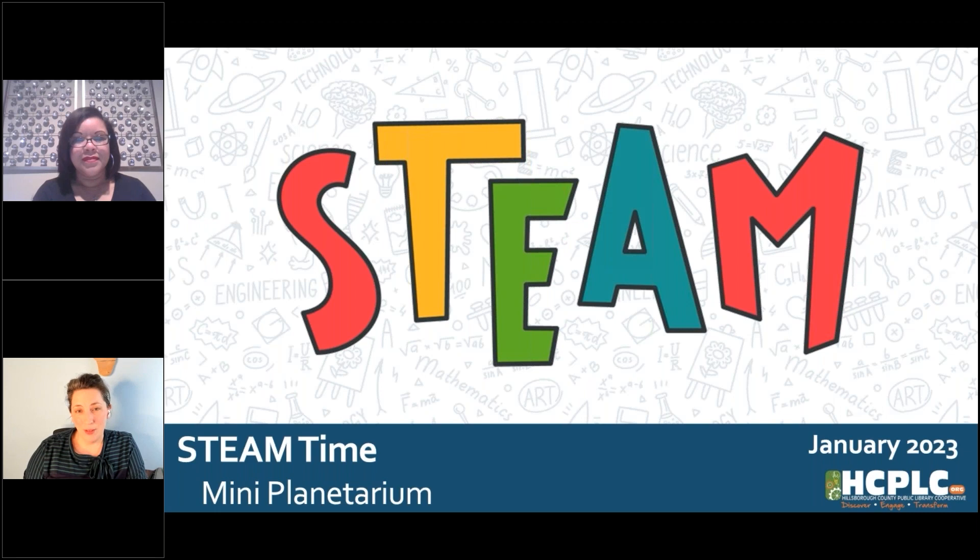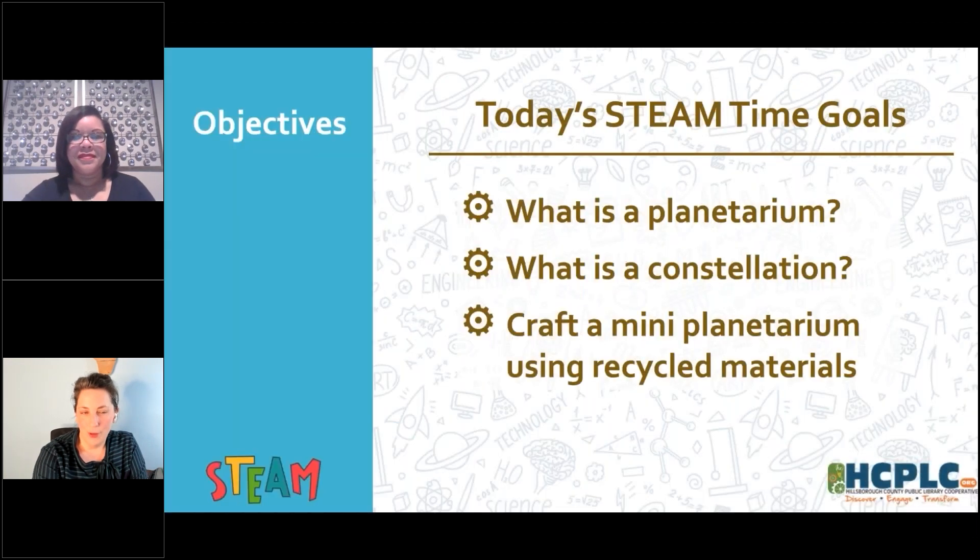My name is Lisa. I'm with the Tampa Hillsborough County Public Library, and I'm joined today by my pal Ms. Shannon. Ms. Shannon's going to be keeping an eye on the question box for me during the program to let me know if there are any questions that come up as we go along. Without further ado, we are going to look at our program today.